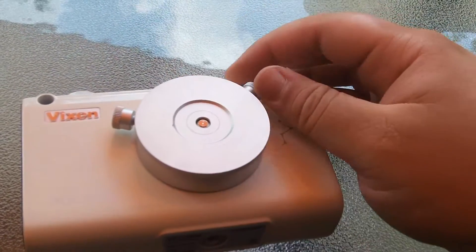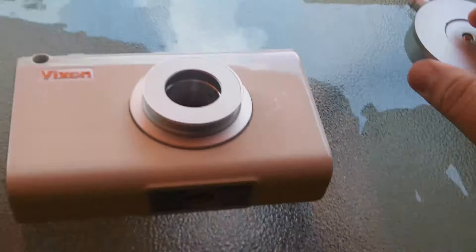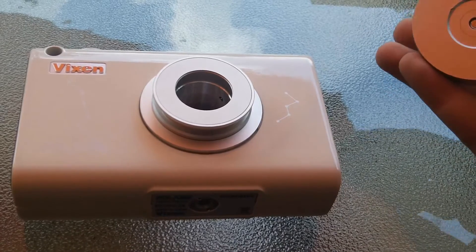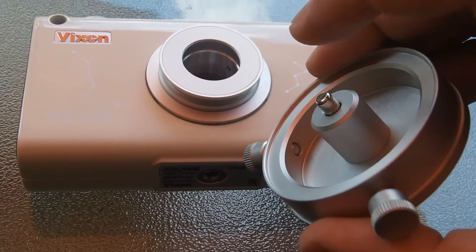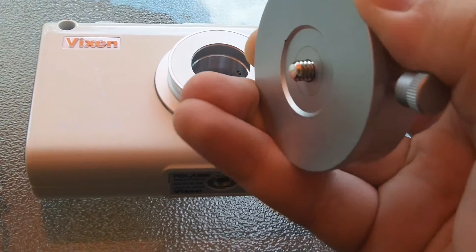This is where you attach the camera — you have to unscrew these. This is the part that actually spins. If you look back here, there's a thing that pushes in. When you push that in, the screw pops out, and that is where you'd screw in your ball head mount for your camera.